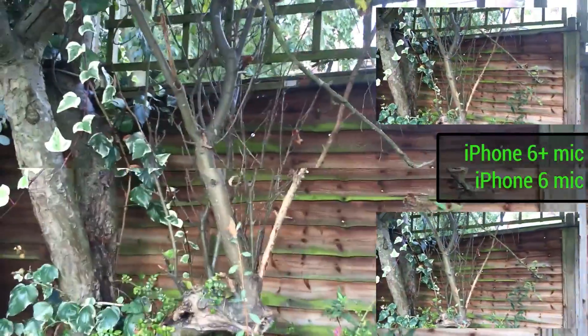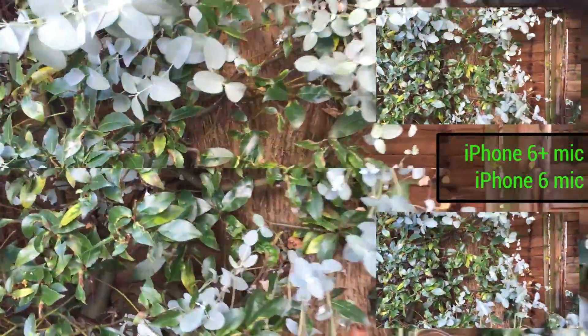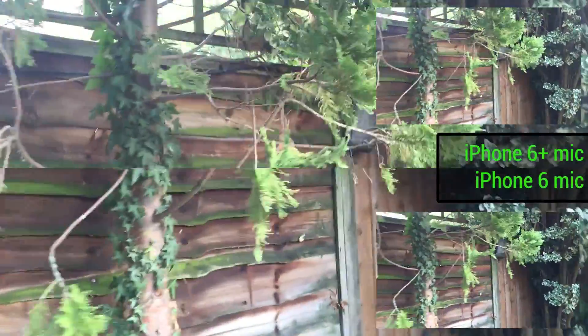So that's pretty much our camera comparison done. You'll be able to download all of these full video samples in the description below. We're also going to be posting one with the Xperia Z3 compared to both phones, so stay tuned for that. Thanks for watching BTEC.